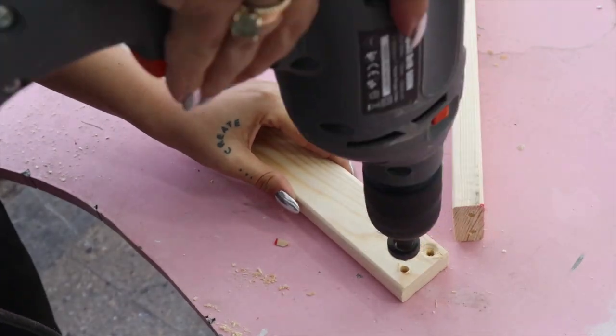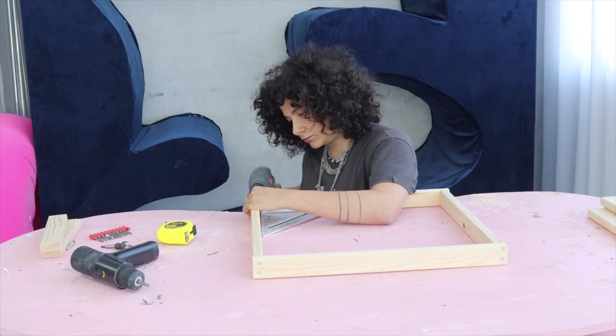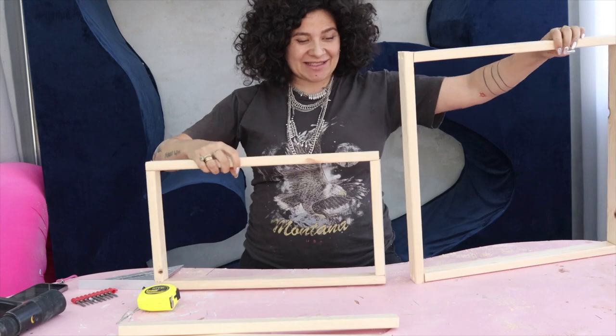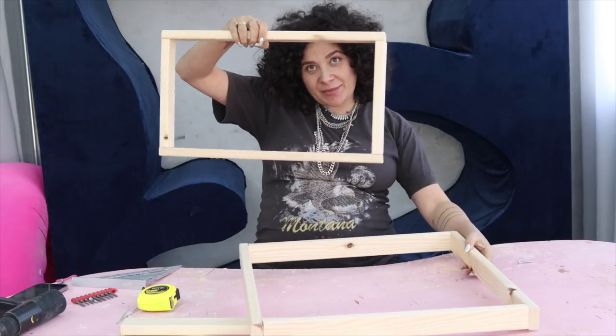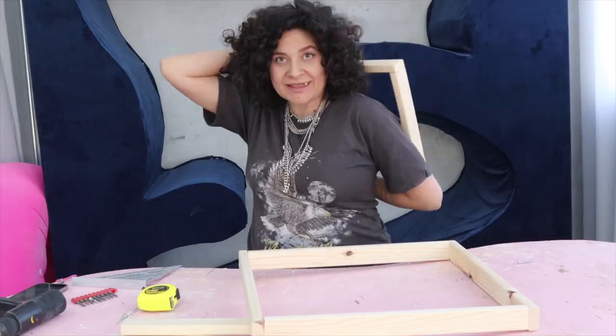I'm using this specific nail head so that the nails end up going completely inside the wood and you cannot see them afterwards. This is exactly what we needed — this is the seat where you put your backside, and this is going to be the back of the chair.